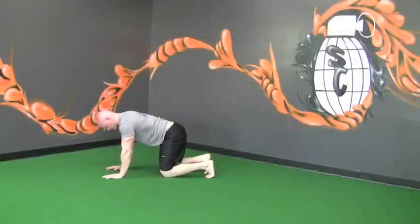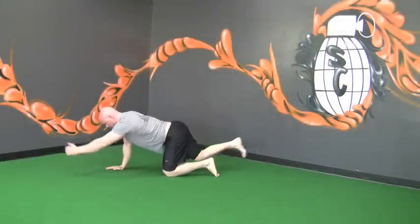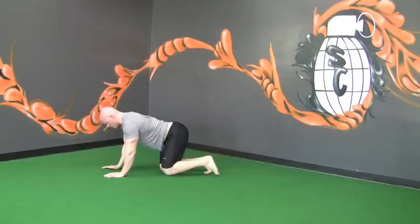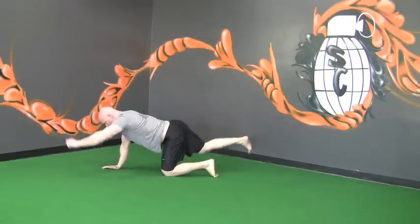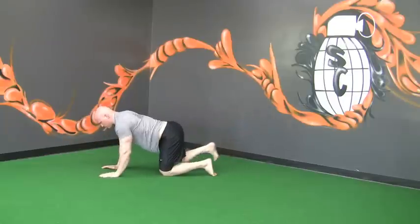Bird dogs are another activation and core stabilization exercise. Opposite hands and opposite legs will point, holding for a second, activating the opposite glute and the opposite lat. Notice how my spine is not moving.